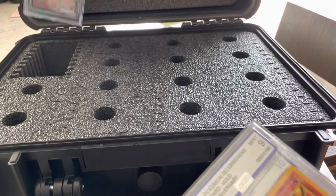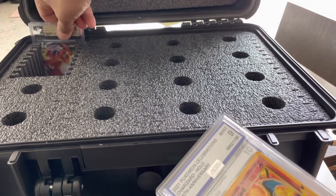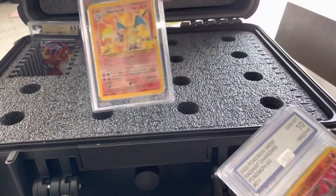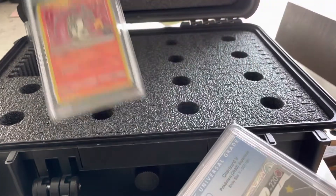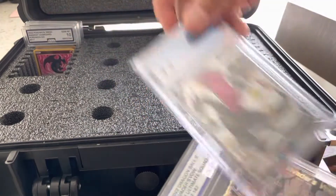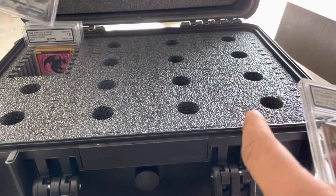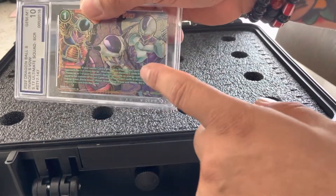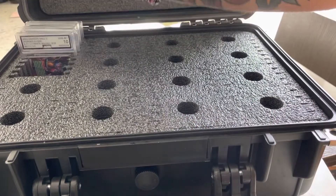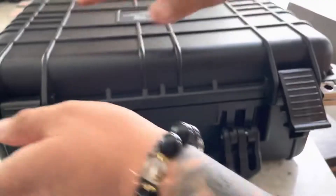Beckett — look at that, like butter. A little snug on the Beckett, but fits great. AGS — beautiful. Another AGS — beautiful. CGC with a plastic protective sleeve on it — like butter. And obviously another AGS — look at that, guys, a 10, secret rare, Dragon Ball Z. Just like that. And what I also like about this — nothing slams. You can close it up without any resistance. Done.